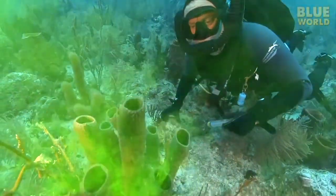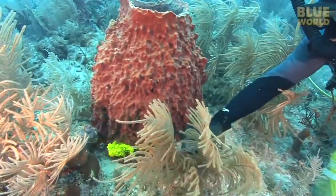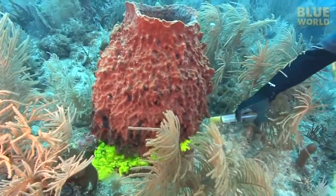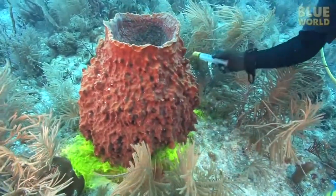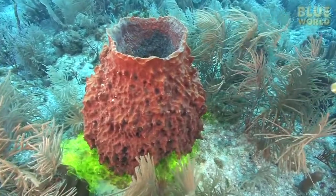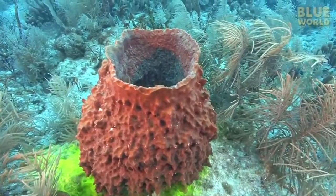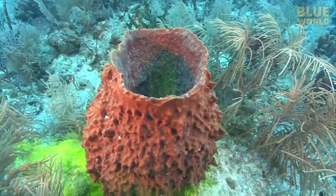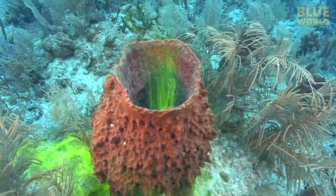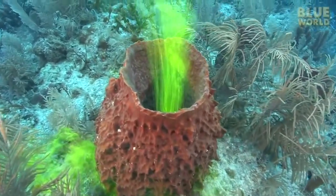The ultimate test is a hefty barrel sponge. What will a big monster like this do? It takes a few seconds for the dye to work its way through the sponge. Wait for it! But then it pours out like smoke from a chimney. That's pretty good pumping from those tiny little collar cells.